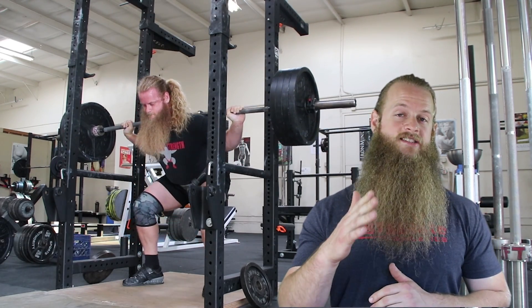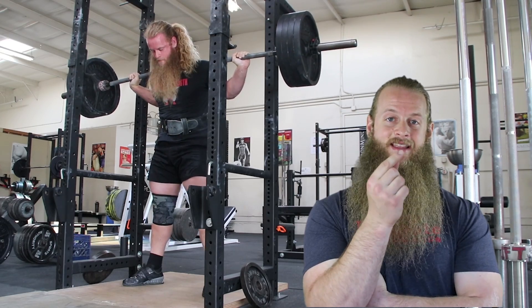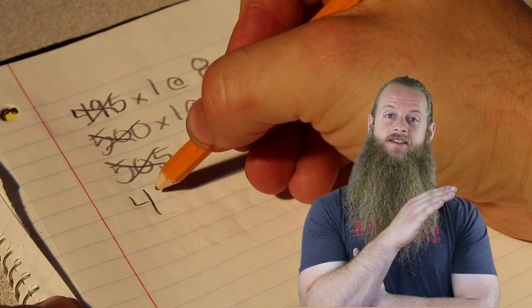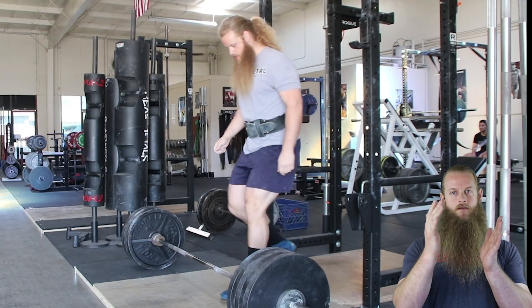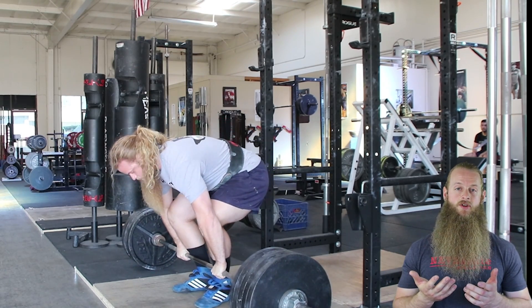Some people might argue it's unrealistic to add 5 pounds to your estimated 1-rep max each and every week — I would disagree. A prescribed RPE is not limited to one exact number. For example, if I squatted 495 pounds for one rep at RPE 8, what would have happened at 500? Or 505? Going the other way, what about 490? Chances are 490 to 510 would all have been about an RPE 8. There is a range you can work with.